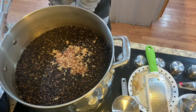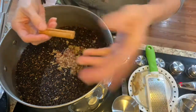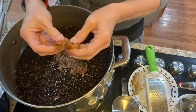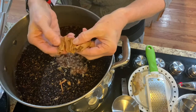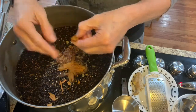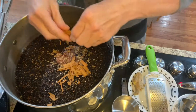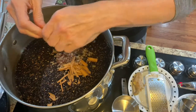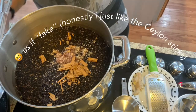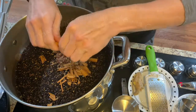Look at these cinnamon sticks. Real Ceylon cinnamon sticks are different — they layer like this, you see? Just layers, and it smells amazing. This right here infuses a lot better than the other kind of cinnamon. They're definitely not the same as Ceylon cinnamon.